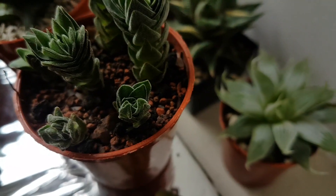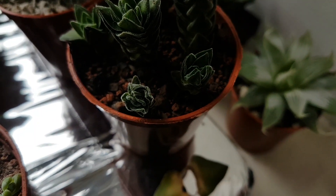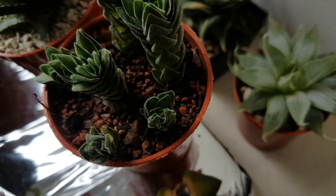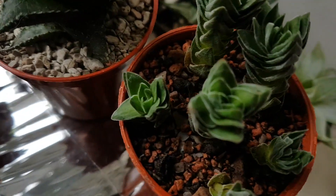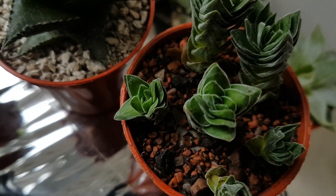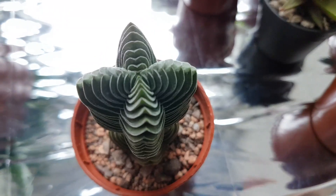So these guys here don't have any roots and as you can see they're very scrunched up at the top, and obviously this scales up so it's not just at this kind of size. If it's fairly dehydrated it'll look a little bit more like that one — very open, fuller looking leaves. Same with these ones here and this guy.